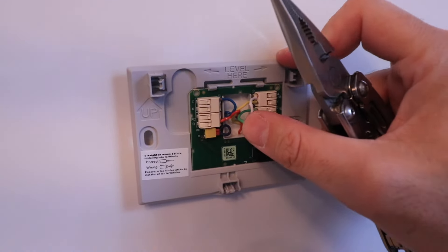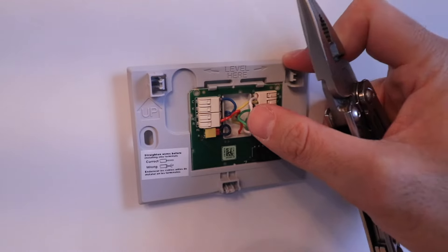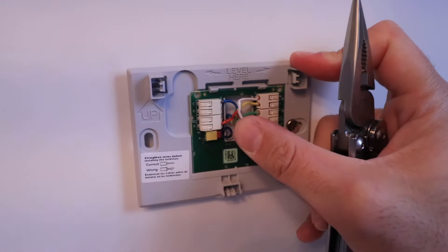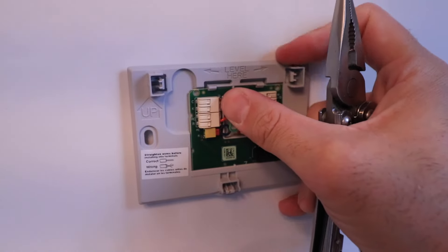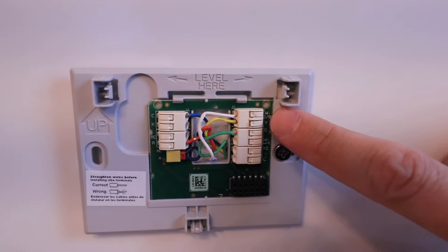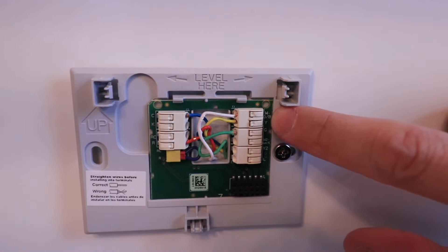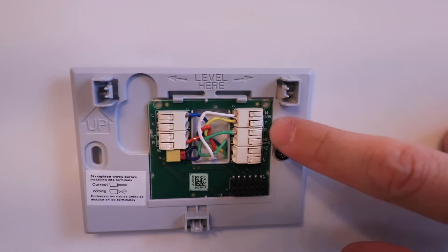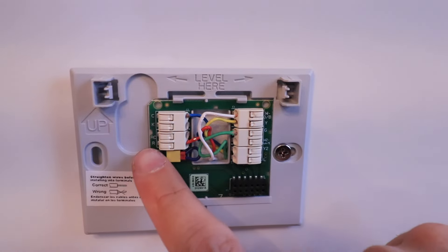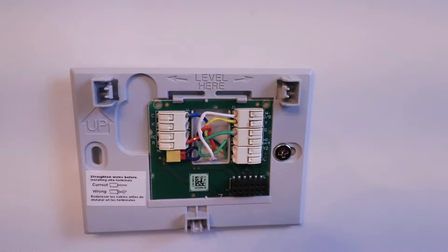Now we've got all of our wires inserted, so we can fold them back, which will make it a little bit easier to get the cover plate on the base plate. Here you can see one last good shot of all the wires wired up to their terminals: our W wire, Y wire, G wire, R wire, and common wire — all wired up.